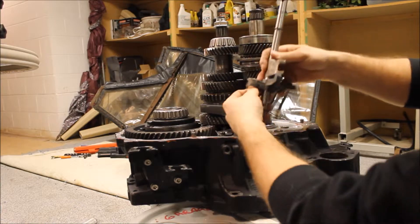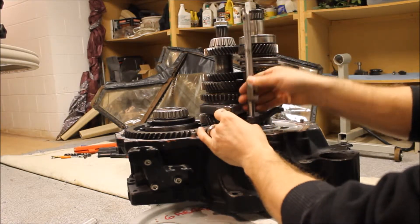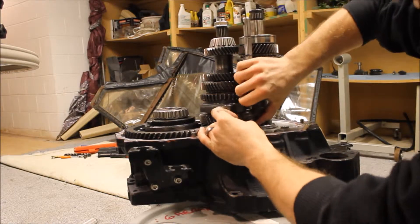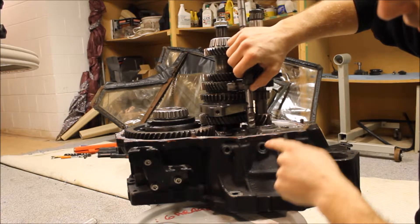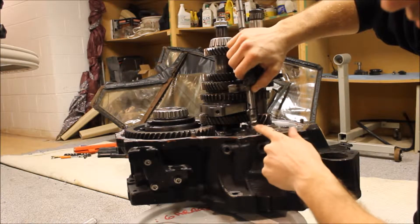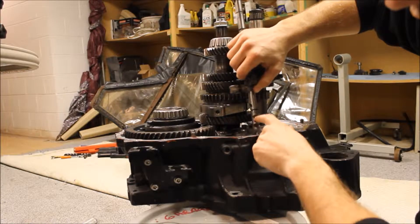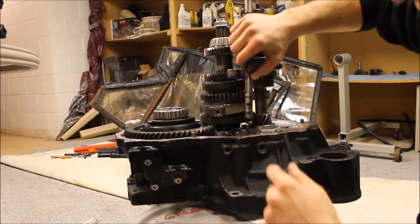Here's the reverse arm — you'll see that in a minute. You can see these three holes: there's this hole, and eventually there's going to be a spring and a ball. That's neutral, and then that's in gear and that's in gear. That's how your shifter gets notchy — otherwise if it didn't have this, everything would be loose.